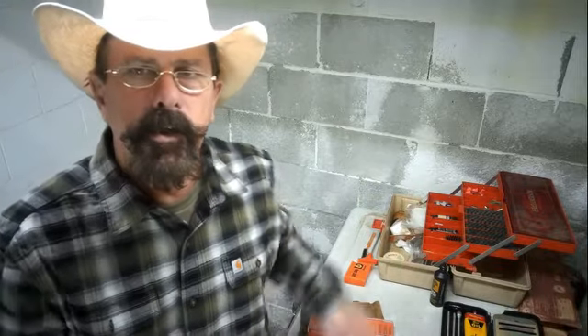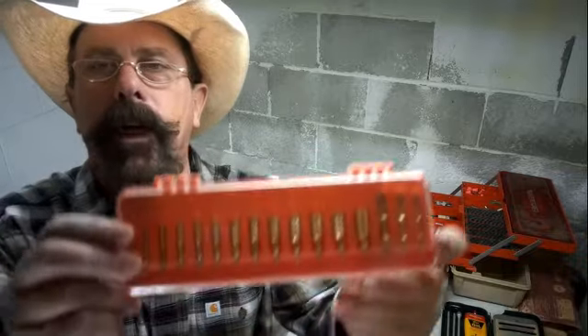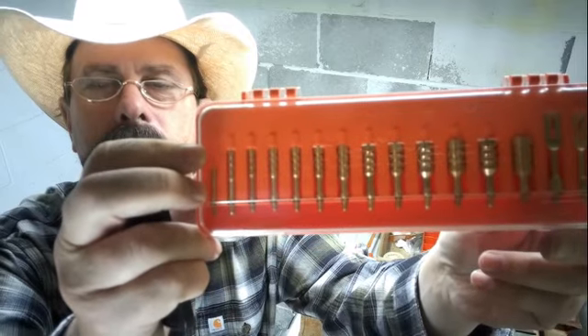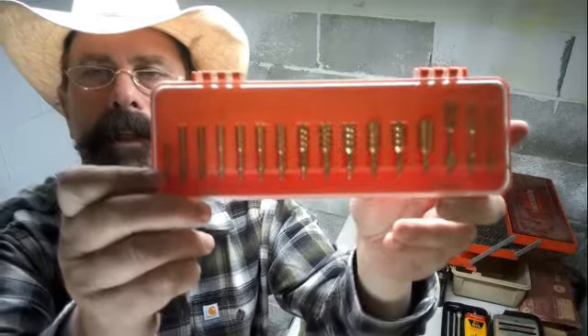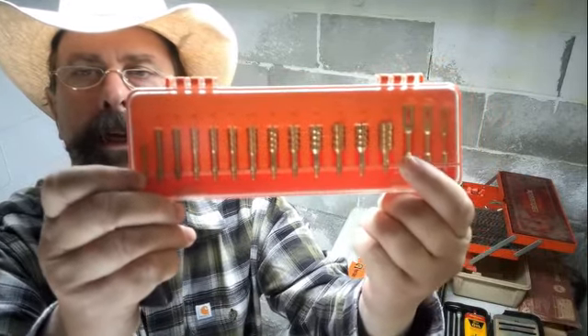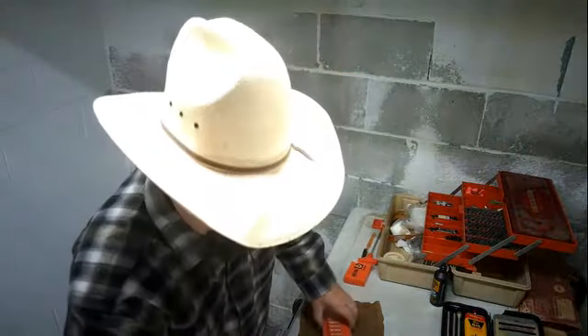Hey everyone, Gill here at Camp Ant and Family Compound. I'm down in the bunker right now under the house and I'm going to do a little cleaning here with my gun parts. But I had a company send me something that wanted me to test out and check it out. It's a RaiZek Jag Set with three patch holders as well, slotted patch holders. So, we're going to be testing these out.